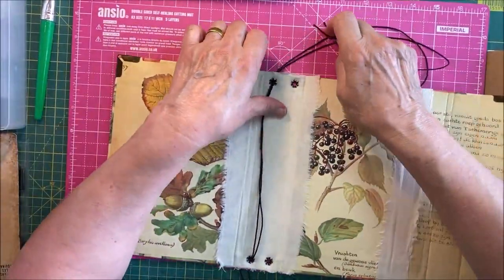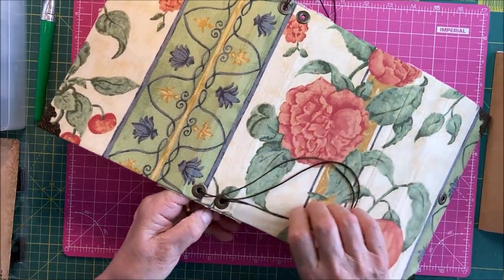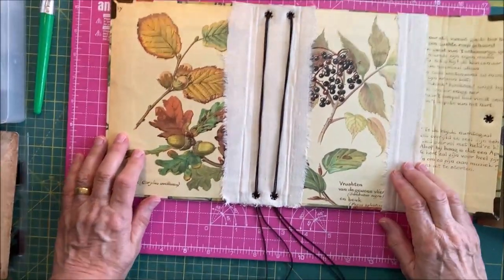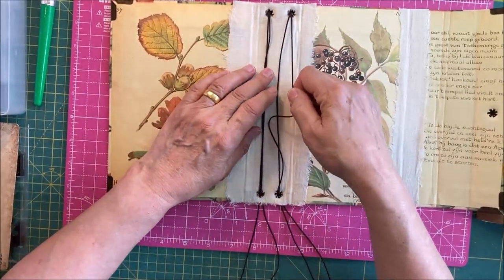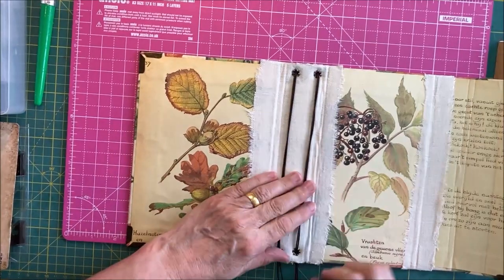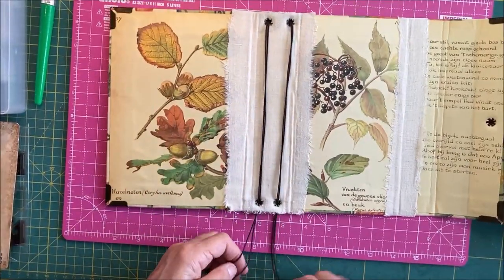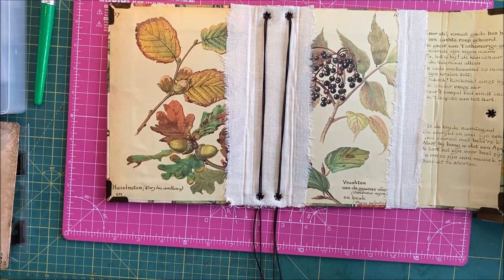I bought that on Amazon — just type in 'thin elastic' and you'll find it. Back through there, back through there, keeping the two together. Let me check you can see. Now I need to make sure they're even. I'm going to work out which one is the long one — it went fine when I did it myself. It's Rachel's fault for telling me to take it apart! I'm going to chop that bit off because it's annoying me and then they'll be the same length.